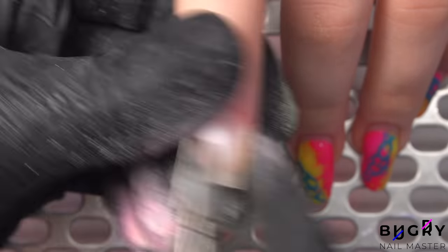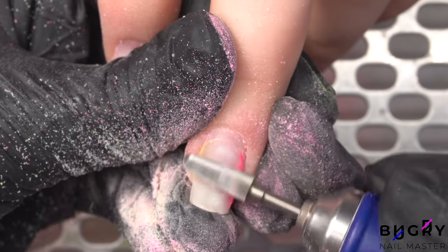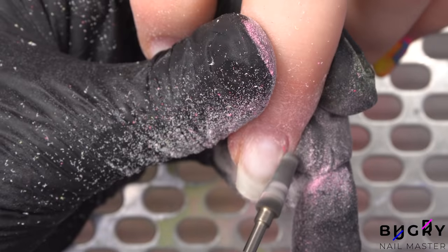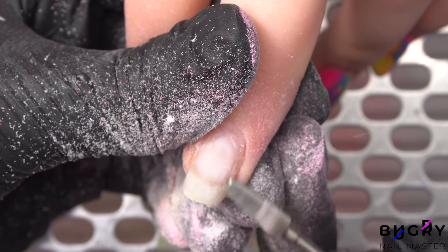There was only a little bit of lifting on her middle finger, and if you all remember, that was the problematic nail that won't hold any material. Therefore, since we cannot do extensions on all of her nails, we will be correcting them today with gel polish.